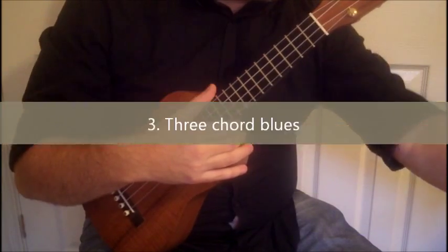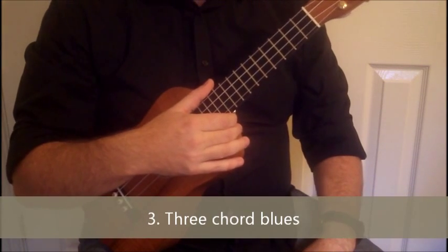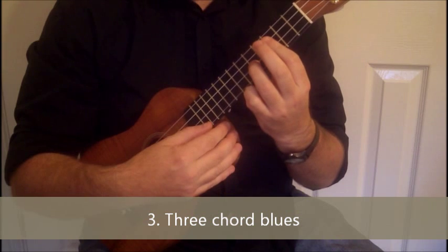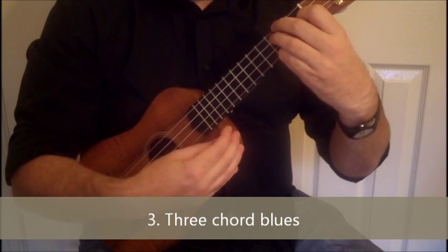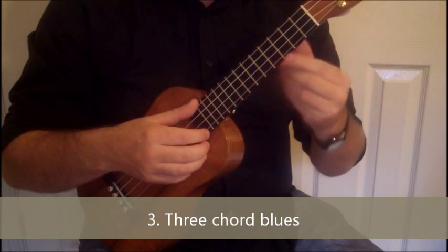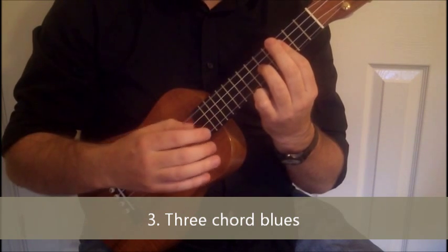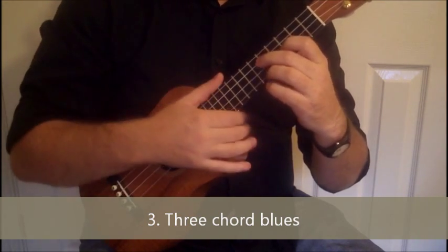Then we go for a 3-chord blues. The only thing to add really there is the alternative voicing for the F7 chord — it is in fact an F9 chord, and it looks like this: open, 3rd, 5th, 3rd. I sometimes use that instead of an F7. The reasoning behind that was that we can have our C chord with that open G, our F9 chord with that open G, and the alternative G7 — I can keep that open G all the way through as a drone.